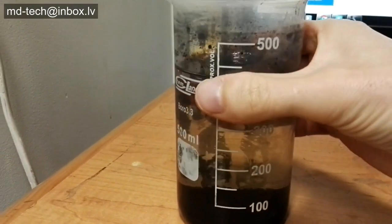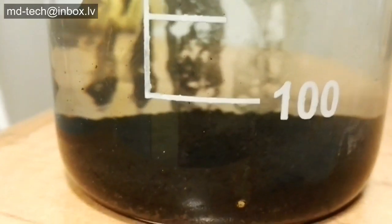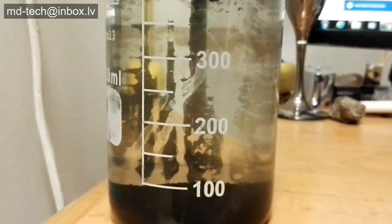All platinum group metal flakes have come out and settle on the bottom of the flask. Thanks for watching.